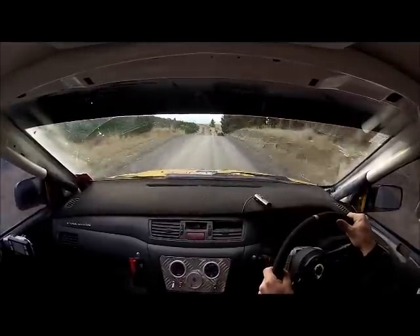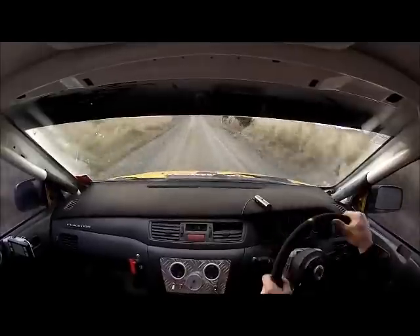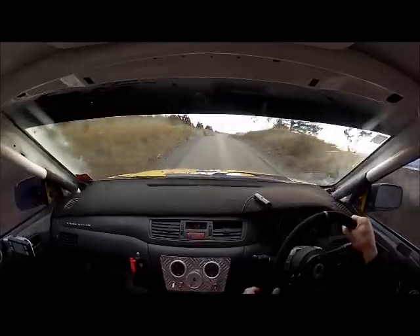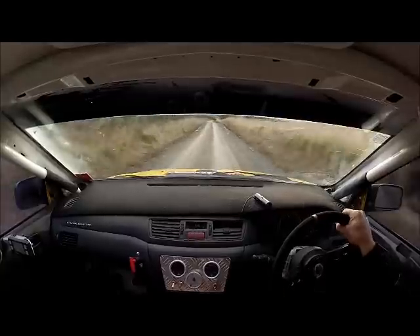Easy after crest. Easy left. 50. And crest. 50, 50. Press. Turn, six right over crest. Four crest. 50. Five right over crest.